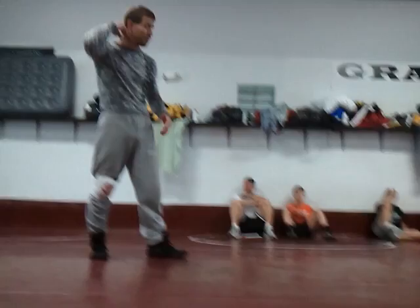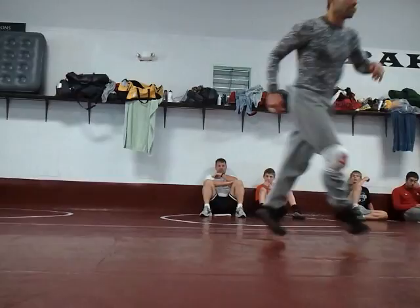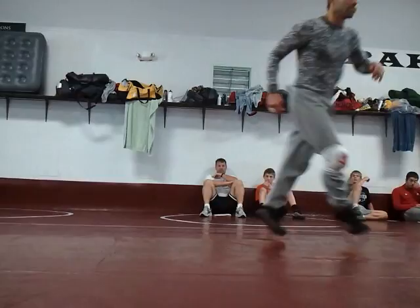I like the cross ankle pick because it's going to set up the next step I'm going to show you. Once I get this front headlock — regular front headlock — I'm going to step and hop that direction and scissor. We're going to be doing this for the next 40 minutes, that right there.